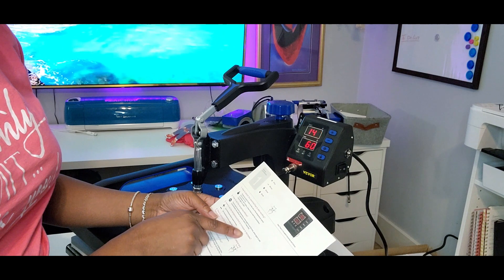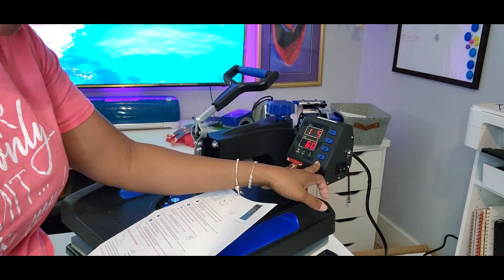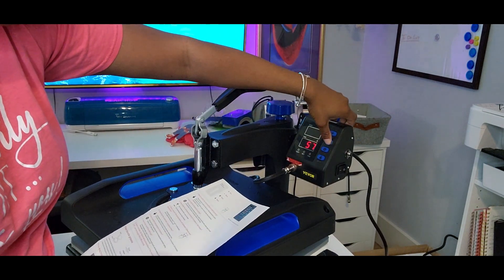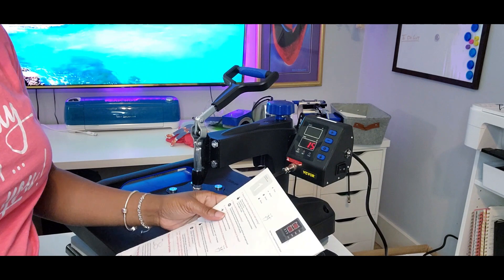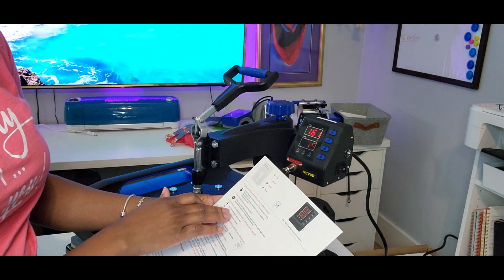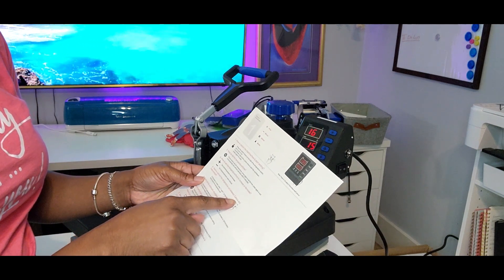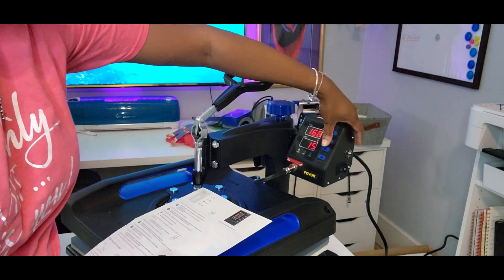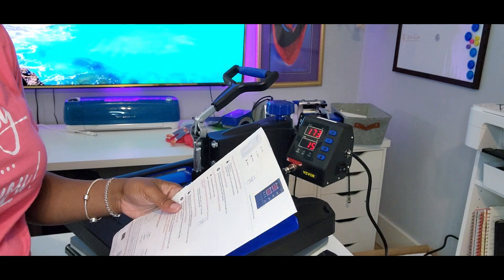To set the time, press the gear twice, then adjust up or down. I keep mine normally at about 15 seconds. It will automatically exit without operation within five seconds. Now it's working up to temperature with our time set for 15 seconds. To convert between Celsius and Fahrenheit, press the plus and minus at the same time. I do not know how to read Celsius, so we're keeping it in Fahrenheit.